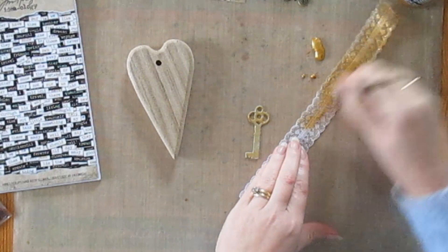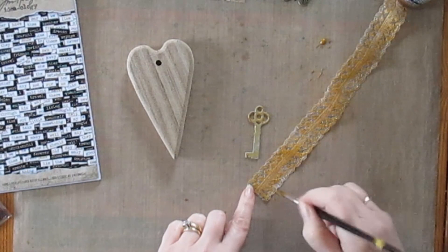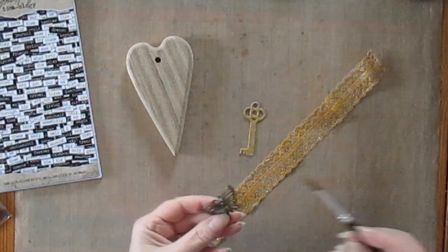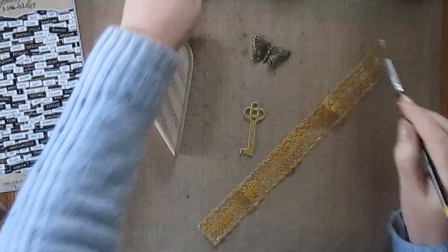Once I'd painted it and given it a good coat I set that aside to dry, and it dries just fine the same on the nylon. The key took several coats to fully get the colour that I wanted, but that's okay too — I expected that, and I wanted to give the key a really vintage look. So I'd already put on one coat and as soon as I'd done the ribbon I gave it another. I also had a metal butterfly and I decided to give that a little bit of paint just to make it blend in, as it was a darker colour to start with. I didn't want to cover all of it, but just added a bit of paint here and there to give it some gold highlights.